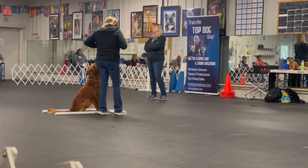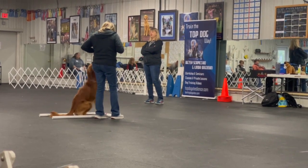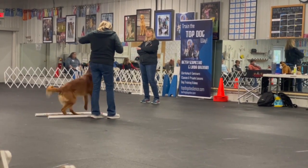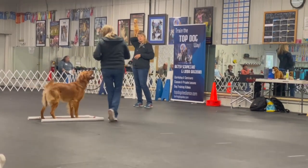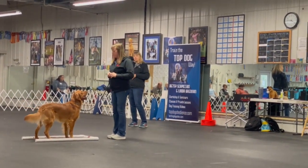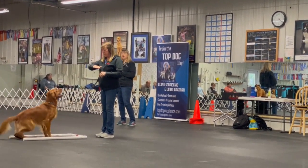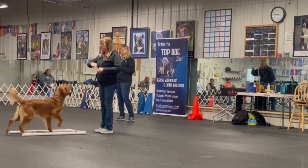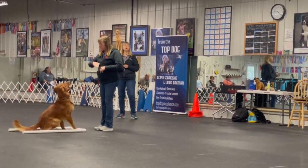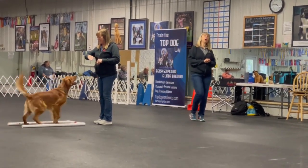That takes me back to our informal versus maintaining criteria. So we're goofing around here. She's motivating him, she's not being formal and setting him up. She's just putting him in a stand, she can ask him to speak. But when she asks him to do a position like a down, it must be done correctly. It's not like, 'oh, we're goofing around.'